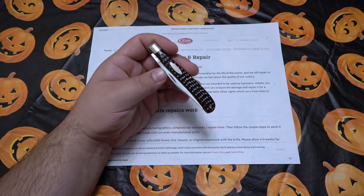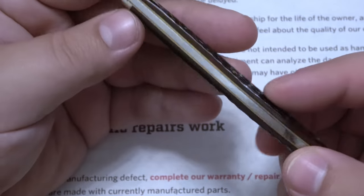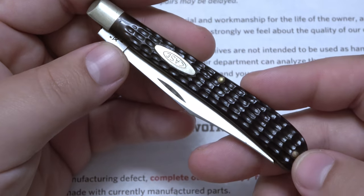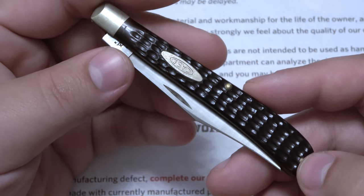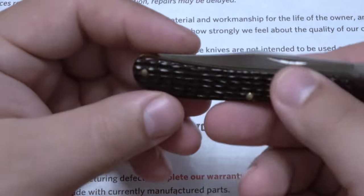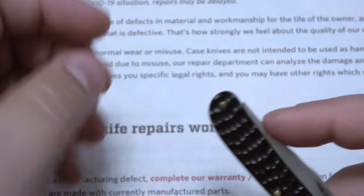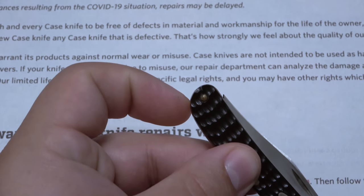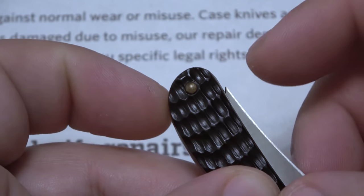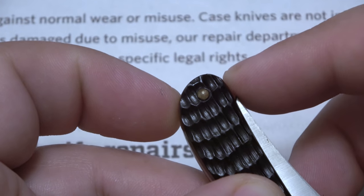So this is a Case Slimline Trapper with jigged, very dark brown bone scales. Beautiful knife, absolutely love this thing. I've had it for many years. I got it from its previous owner because of this factory defect — they had purchased it brand new and noticed after a while that the blade point does not recess into the handle like it should. I'll use that white background and zoom in a bit. When the knife is closed, that tip pokes out, and that's not good.